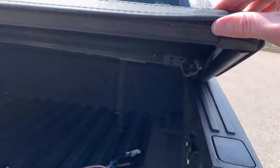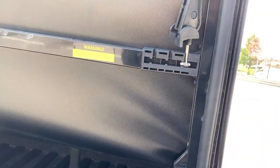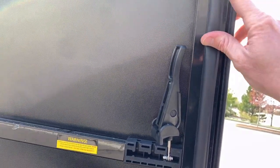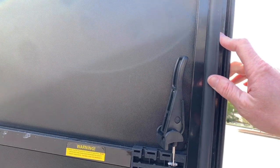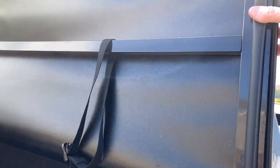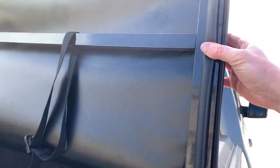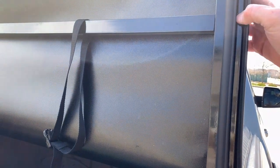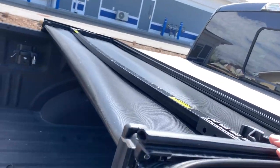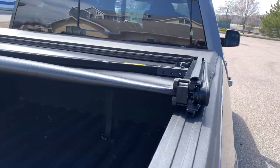Another thing I like about this cover is they went pretty heavy-handed on the waterproofing. You can see they have a really soft foam rubberized pad here, and they get the same thing here, and they have multiple layers — which is great, that's what's going to really keep the rain and water out. It's surprisingly cheap. Check it out — it's one of the cheaper tonneau covers, and for the amount of waterproofing and sealing they put on this, it's something you would expect to see on a more expensive tonneau cover.